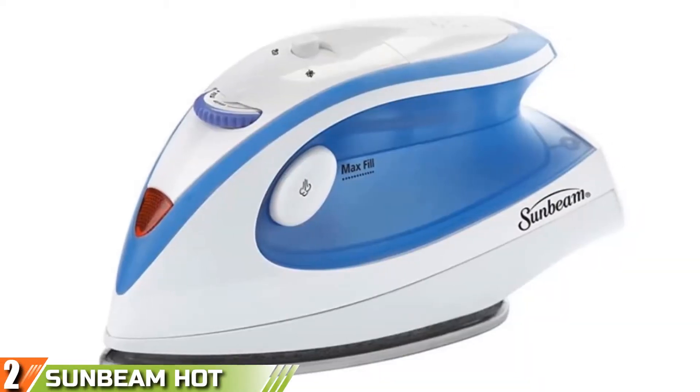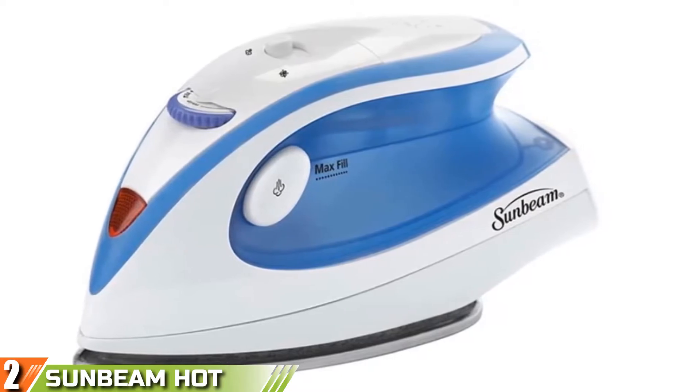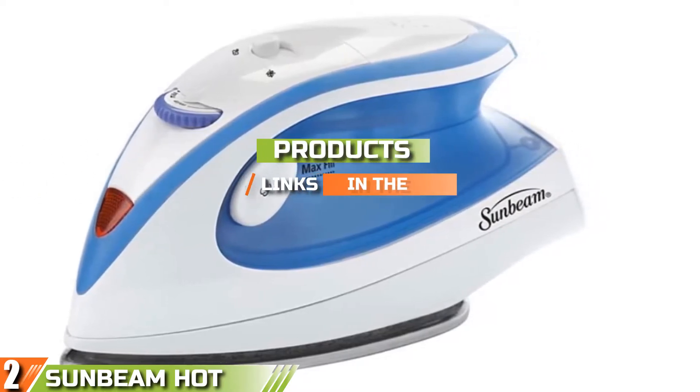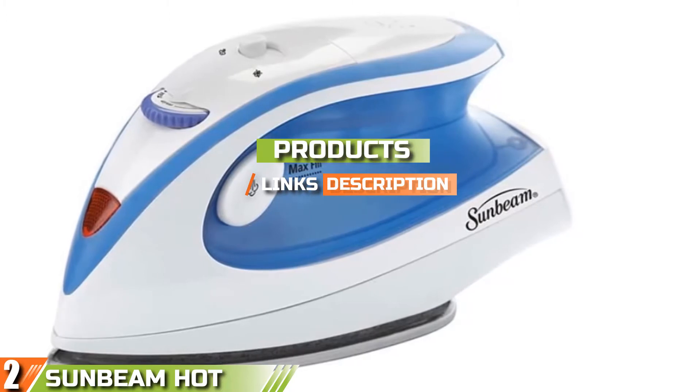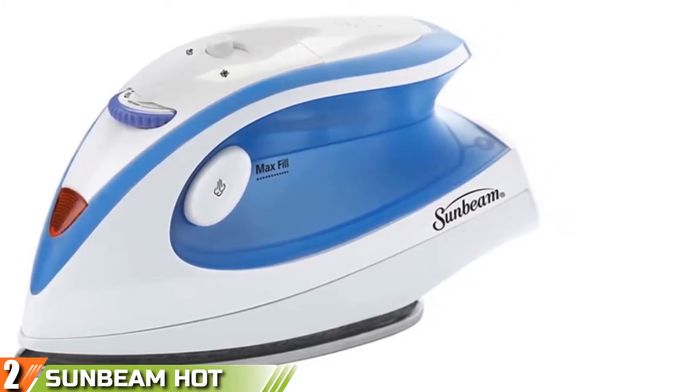Moving on to the next, at number 2, we have the Sunbeam Hot-2-Trot Travel Iron. It is the perfect on-the-go portable steam iron for all your needs — a device which helps you look your best no matter where you are located.